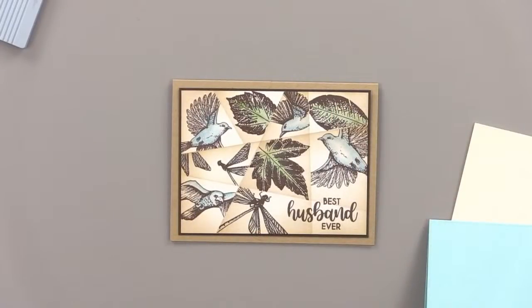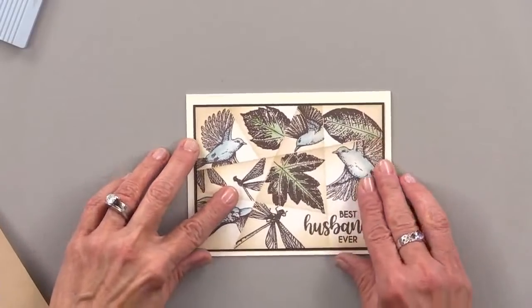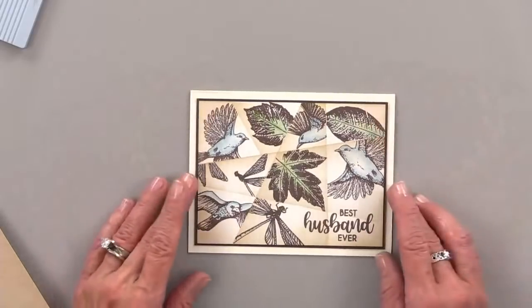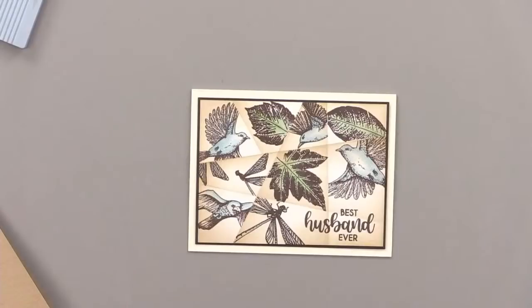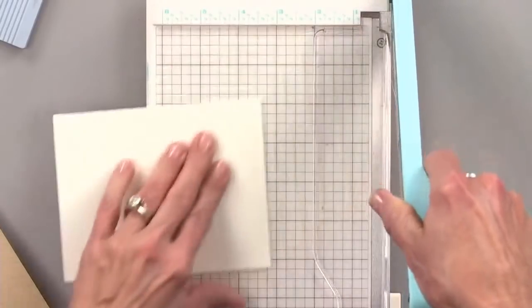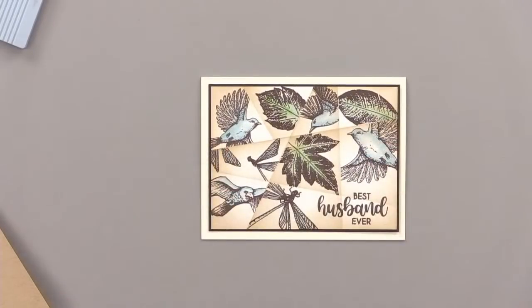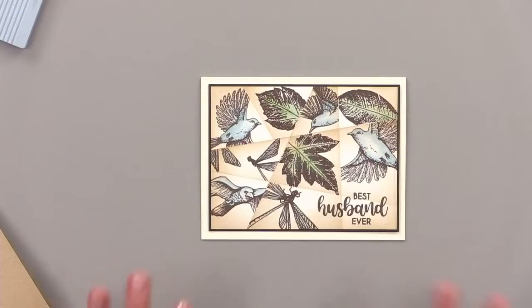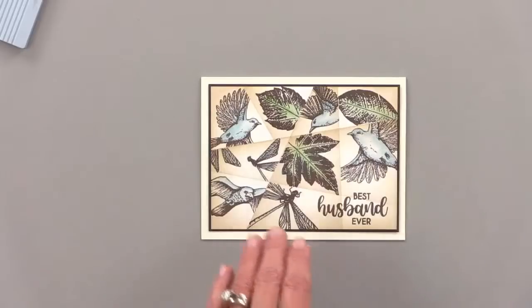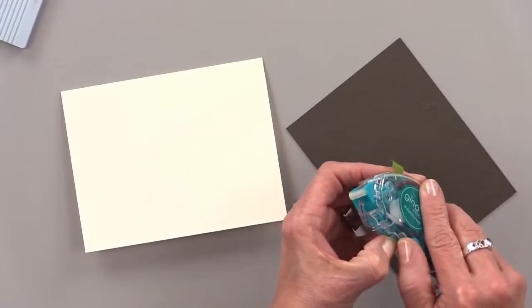Tom, which one do you like the best? I think I like the ivory. Tom likes the ivory the best — and it is going to be your card. So if you like the ivory, I'm going to make the ivory for you. It does really make everything stand out — it lets everything breathe. Let's go with the ivory because it's Tom's card, it's his call.